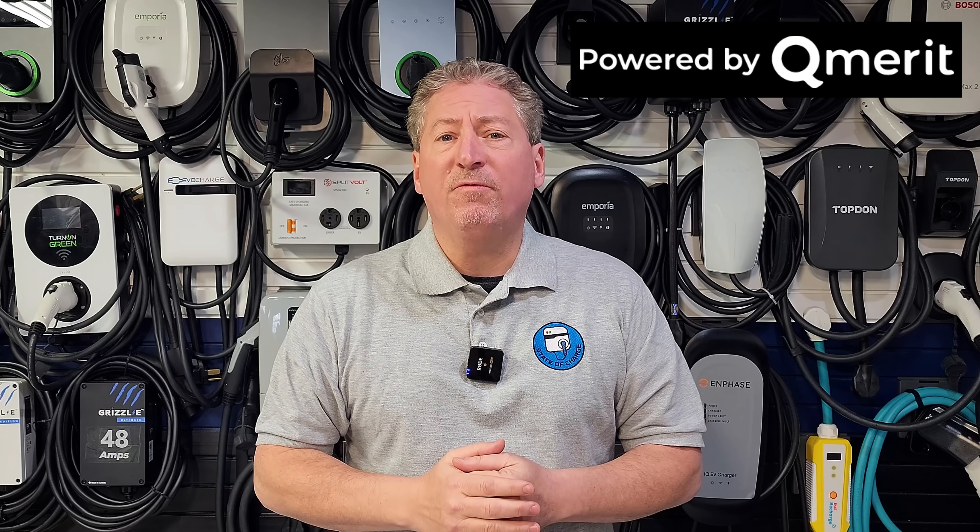State of Charge is powered by QMerit, North America's premier installer of electric vehicle charging equipment. After I've helped you decide which charger to buy, follow the link in the description of my videos and have QMerit install it. If you follow that link, QMerit will waive the $150 installation deposit — but this is an exclusive offer for State of Charge followers, so you must use the link in the description.